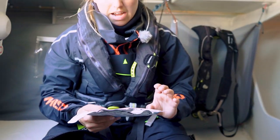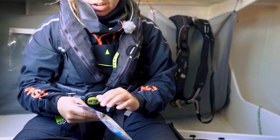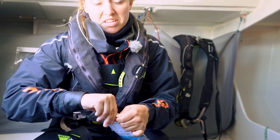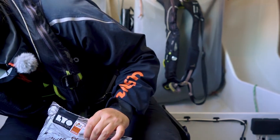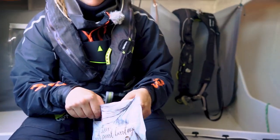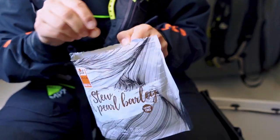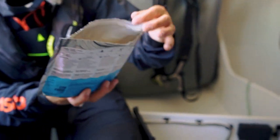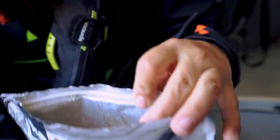During sailing, during the races, I use freeze-dried food. It's a pre-cooked meal which is afterwards dehydrated, so I just have to add boiling water and then the meal is ready. This evening we're going to have stew with pearl barley — surely awesome.